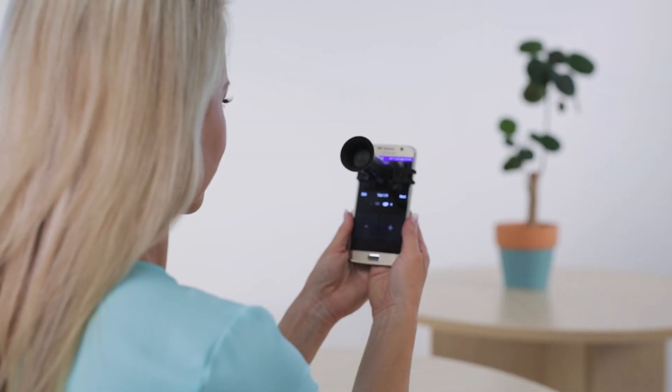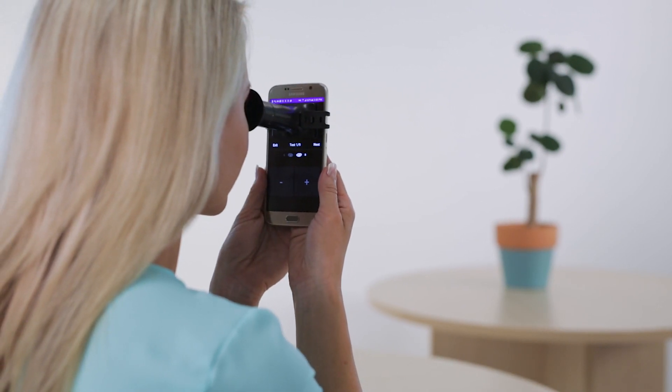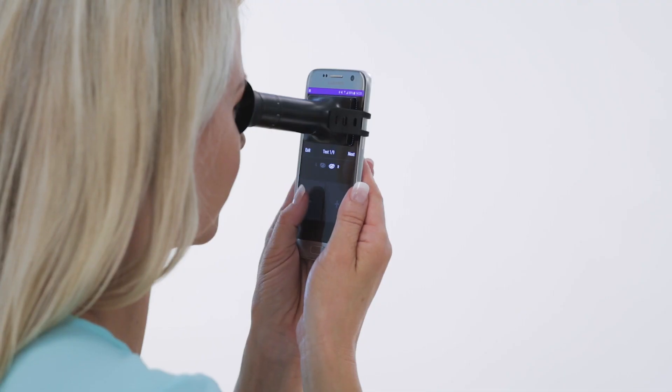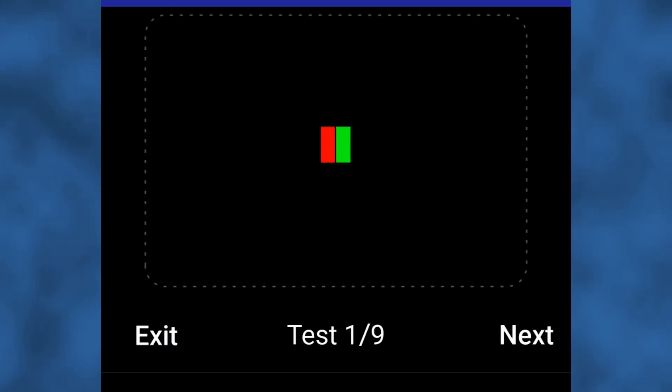Relax your left eye and keep it open during the test. Most people find it helpful to focus on a large object straight ahead at least 6 feet away, such as a plant or picture. With the Miniscope in position, make sure you can clearly see the two vertical red and green lines through the Miniscope. You may have to move the device around slightly to get comfortable with viewing them.